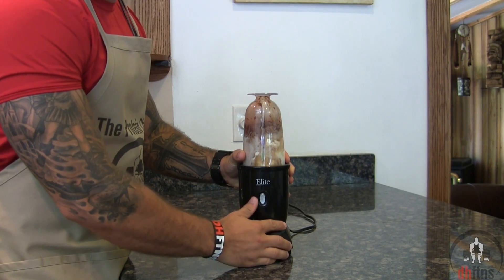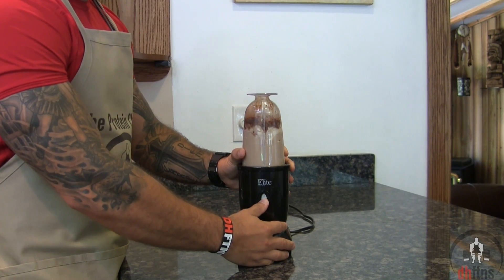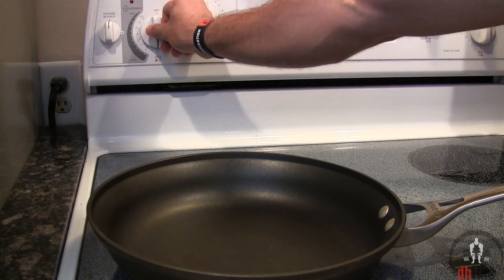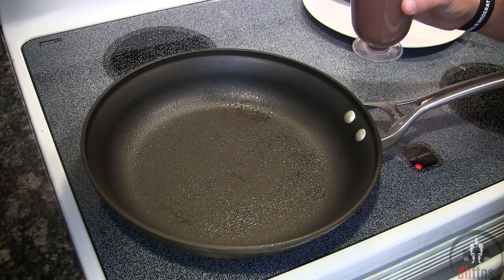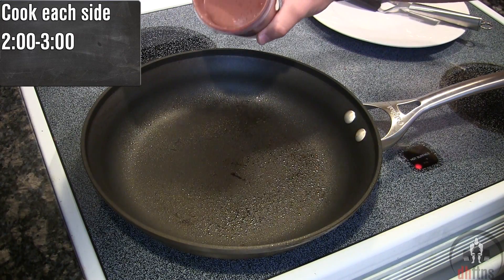Go ahead and process or blend everything together. Take out a large stovetop pan, put your burner on medium heat, and coat your pan with some non-stick cooking spray. Once your pan heats up, pour your mix in and cook each side of your pancake for around two to three minutes.